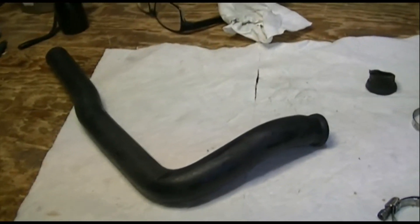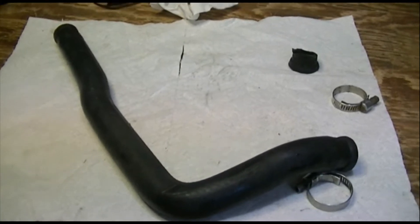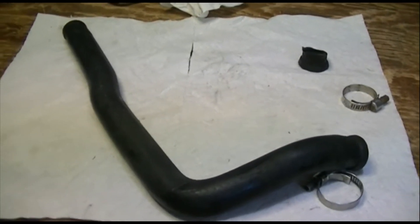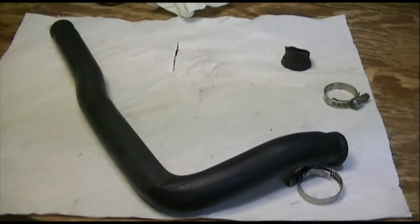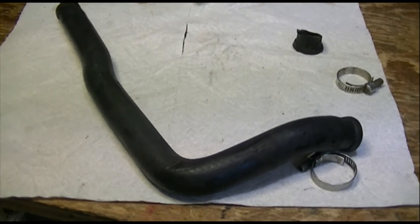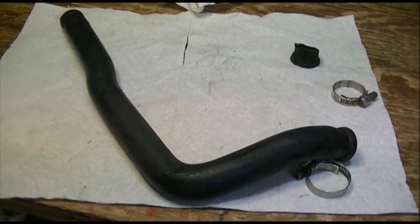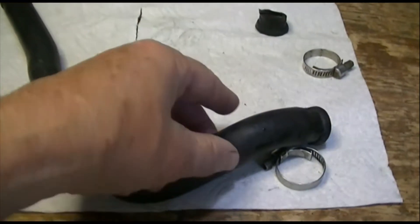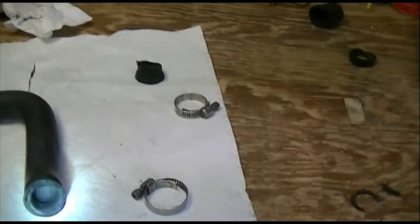Here we are with the used coolant hose for the front cylinder that we bought off eBay. We took it and put it in a bucket with hot soapy dishwater and got a used toothbrush and scrubbed the inside of it and flushed it as well as we could, because it had old crystallized coolant and God knows what else inside it.